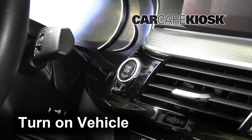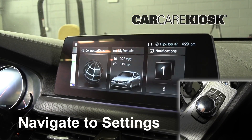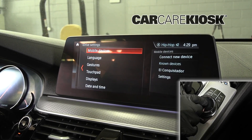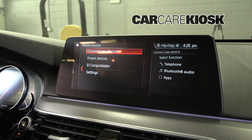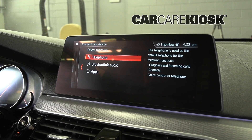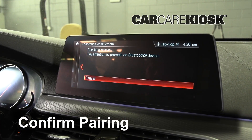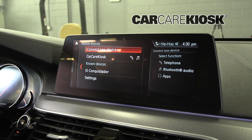Turn the vehicle to the accessory position and navigate to the Bluetooth Sync menu. You should receive a message confirming the connection on your vehicle. On most vehicles, you will see a Bluetooth symbol somewhere on the screen that confirms the connection with your device.